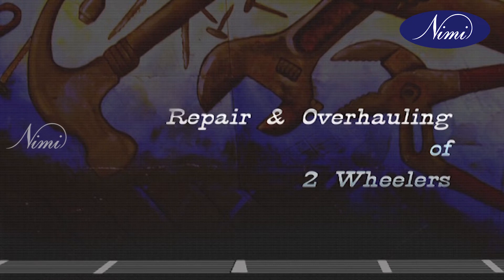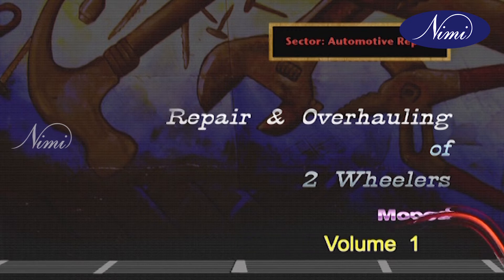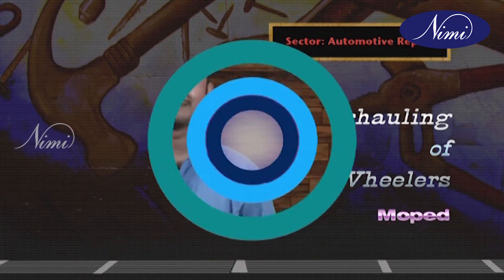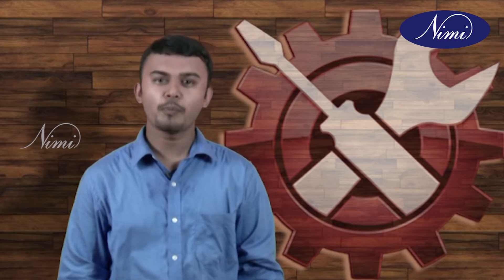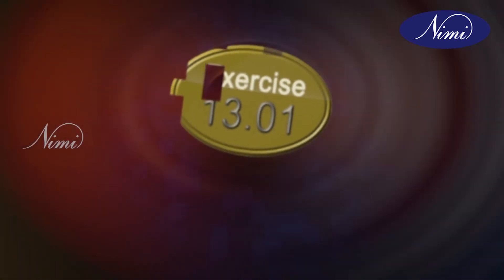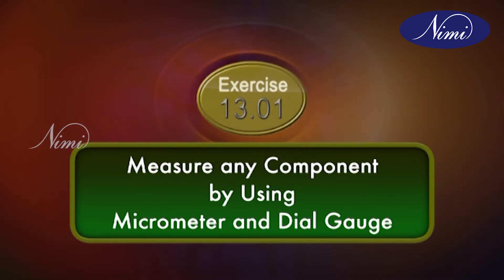Repair and Overhauling of Two-Wheelers Moped. Hello viewers. At the end of this exercise, you will know how to measure the dimension of a component using inside micrometer, measure the dimension of a component using outside micrometer, and measure the flatness, straightness and ovality of a surface using a dial gauge.